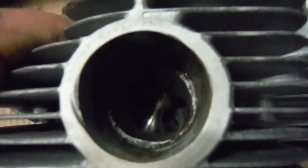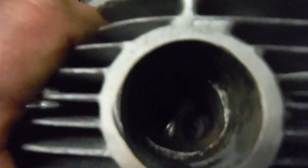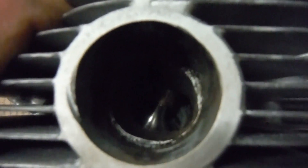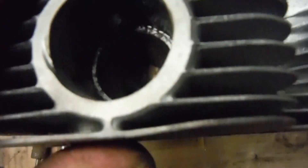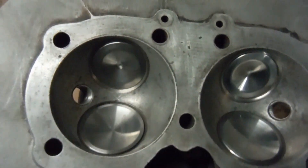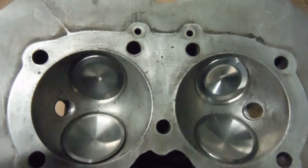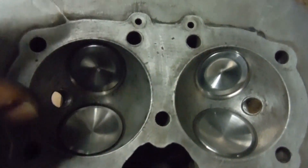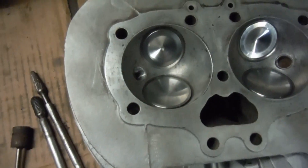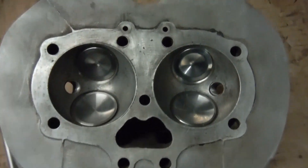All four of the old guides that came out were the same length as each other, and the new set of four were also the same length as each other — but the new set of valve guides were a couple of millimeters longer at the business end. What was happening is they were stopping the valves from bottoming out on the seats, because the valves were flaring out from their stem diameter into their head diameter right where they were meeting the ends of the valve guides.